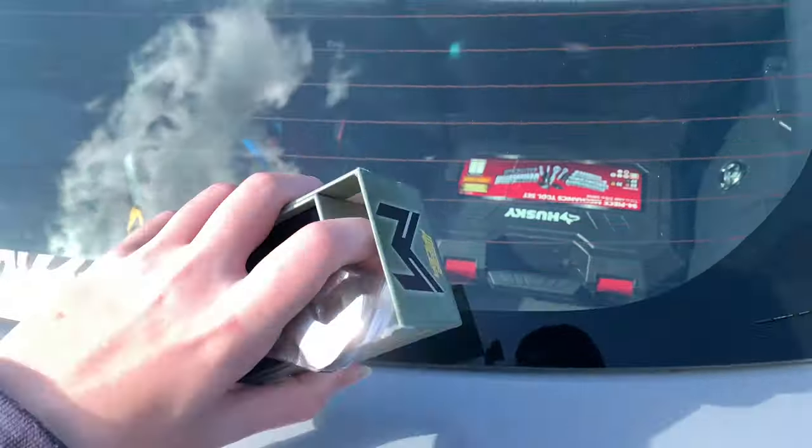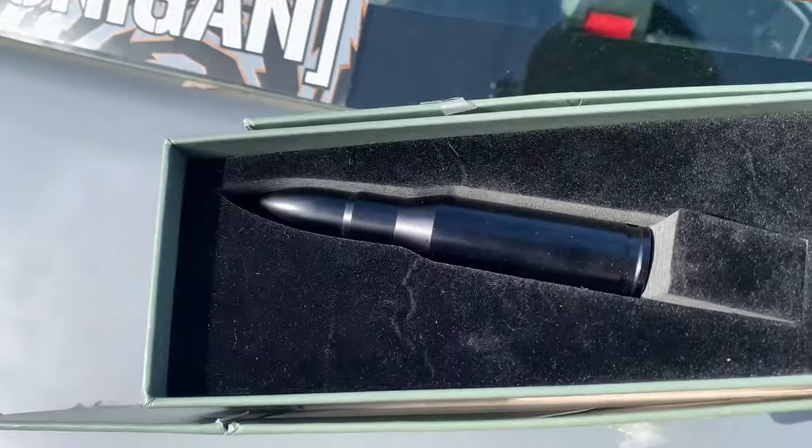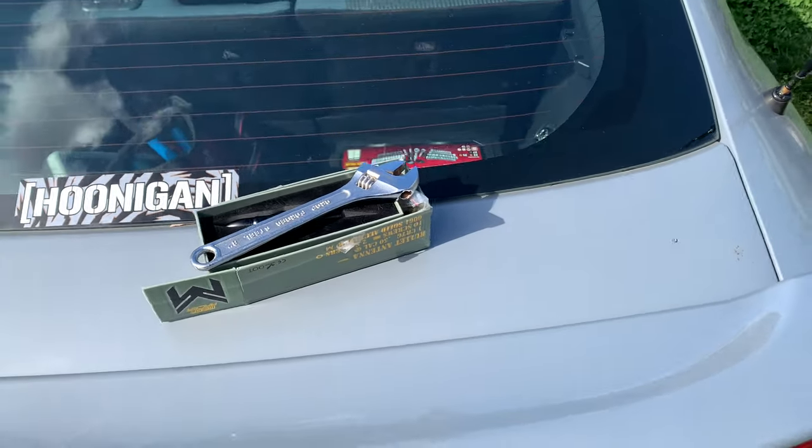So I'm going to be swapping it out with a Mega Racer matte black bullet antenna. I think it looks a lot nicer. I'll leave a link in the description if you want to pick one up for yourself.